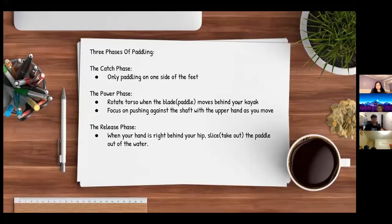There are three phases of paddling. The catch phase, which is only paddling on one side. The power phase, which is rotating your torso when the blade moves behind your kayak — focus on pushing against the shaft with the upper hand. The third phase is the release phase: when your hand is right behind your hip, slice the paddle out of the water.